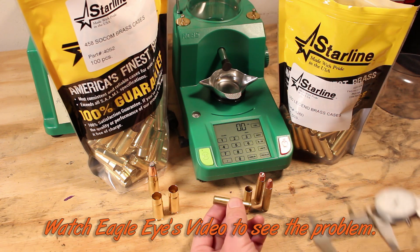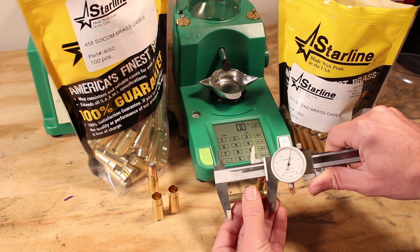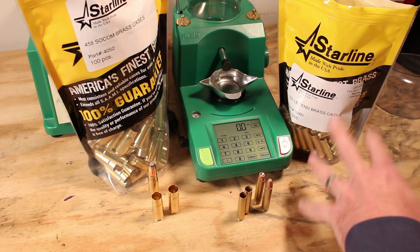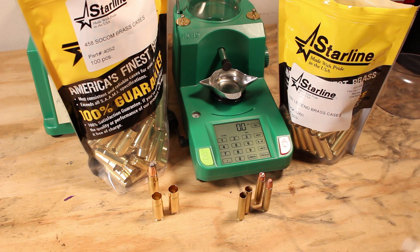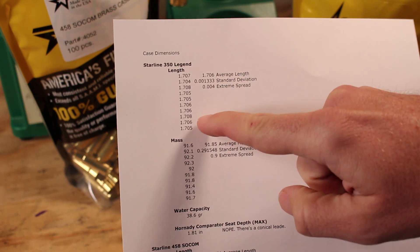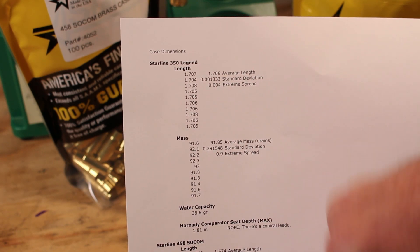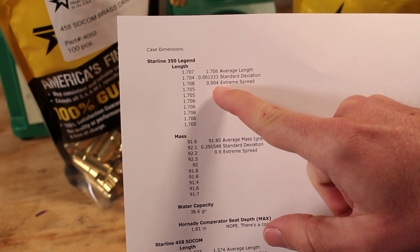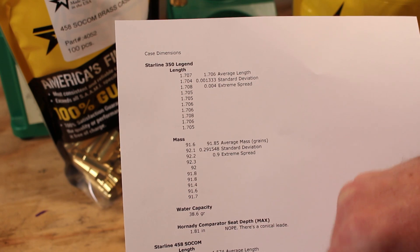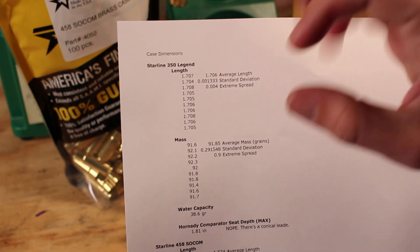Both of those are no-go's — we have a very narrow window of length, probably just a few thousandths. This is supposed to be 1.710 inches long; this one comes out to 1.705, as you can see right here, and that's going to be within those tolerances. That's one of the great reasons to go with Starline on this. I took some time and measured 10 cases pulled at random: they must be at longest 1.710 inches. We ended up with an average length of 1.706 inches, an extreme spread of only 0.004 inches, and a standard deviation of 0.001333 — wonderfully made and cut, within perfect tolerances.